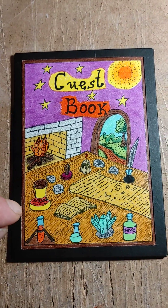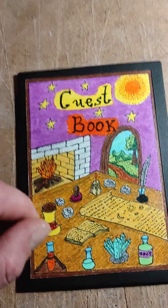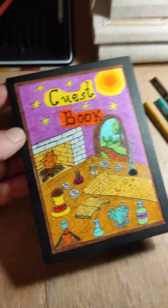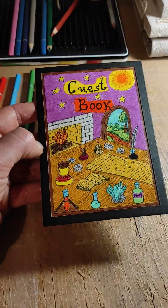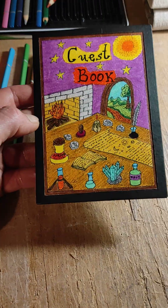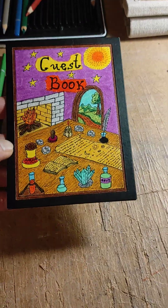And the kids will write in the Kids Magical book — actually, they won't write, but they will be drawing, because most of the kids, the younger kids especially, cannot write, so they will only draw on that guest kids' book.